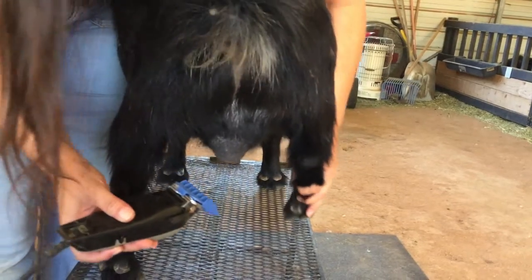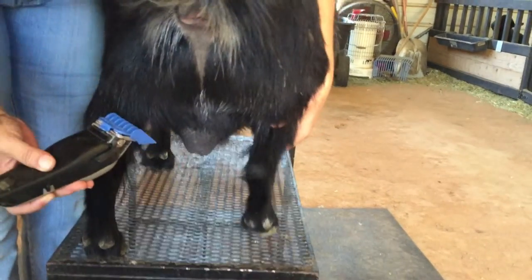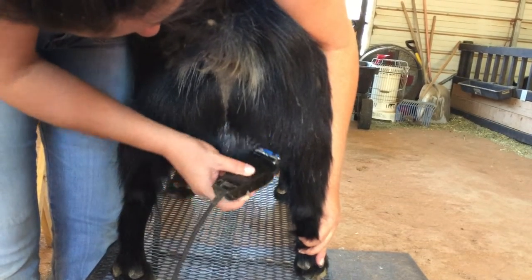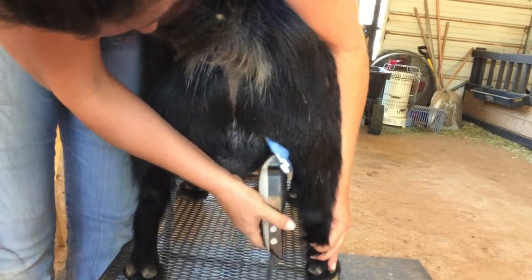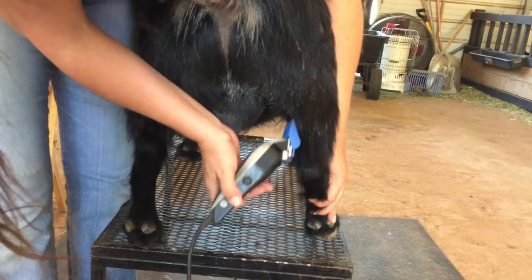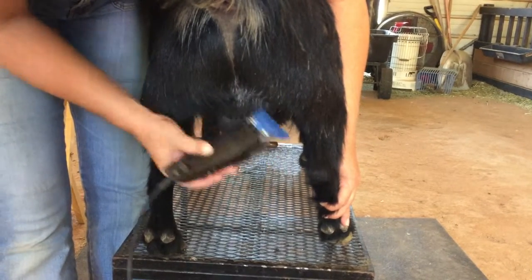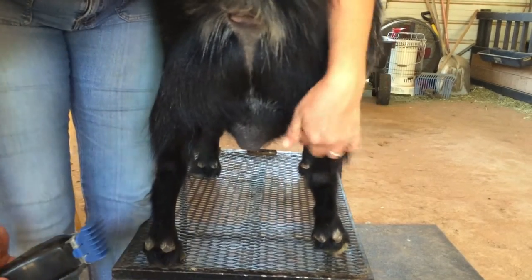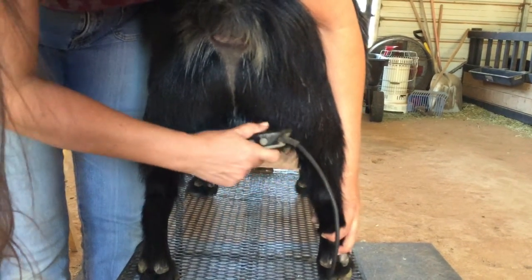I put his leg down — hopefully he'll cooperate. We're trying to get it just cleaned up so it shows itself off a lot better in the ring. Bucks are supposed to be hairy; they're supposed to be very masculine looking, and that's why you don't do too much grooming on them. You can see the u-shape a lot better on this side, and that's why we cleaned it up in here.